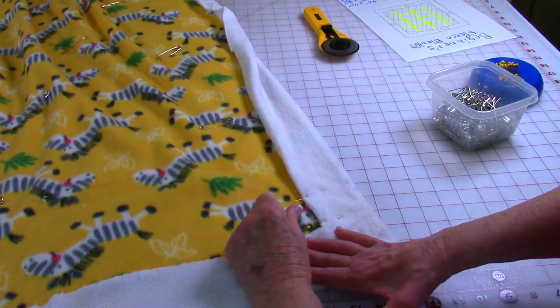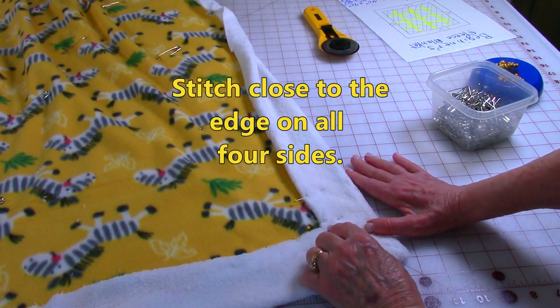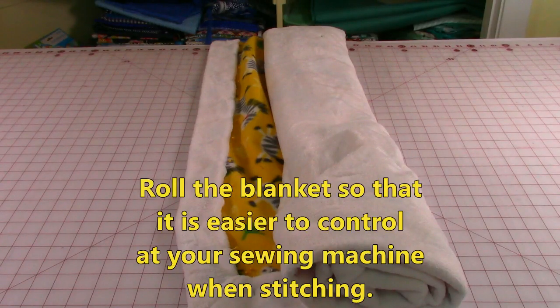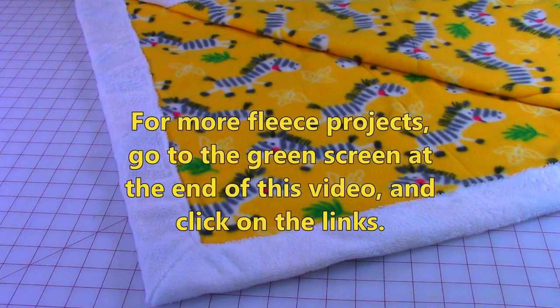After pinning everything, stitch close to this edge around all four sides. A suggestion: roll your fleece blanket up whenever you need to take it to your sewing machine. You'll find it's a lot easier to control when it's rolled up — it's not going to tug and get caught on the edge of your table.